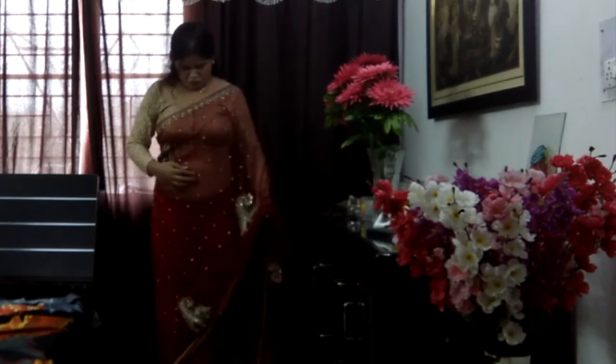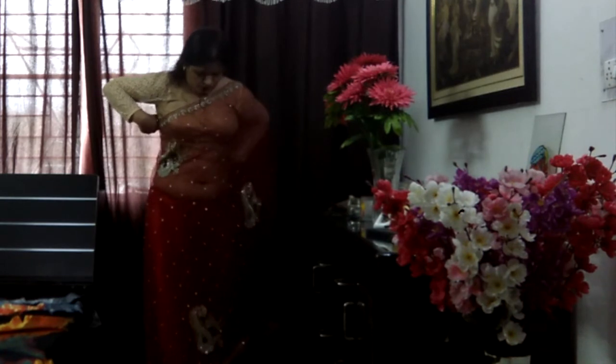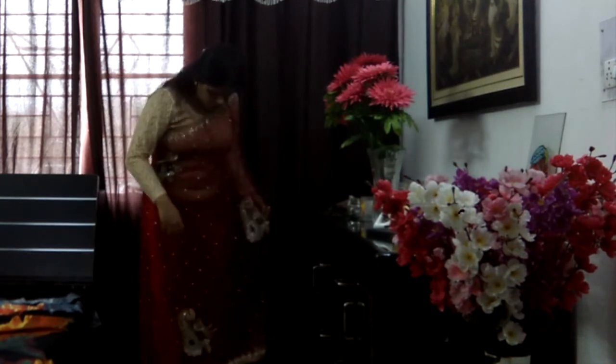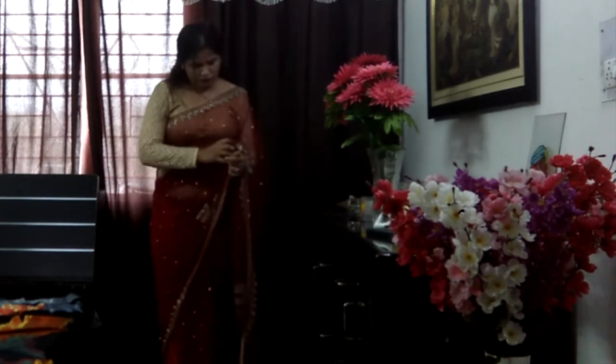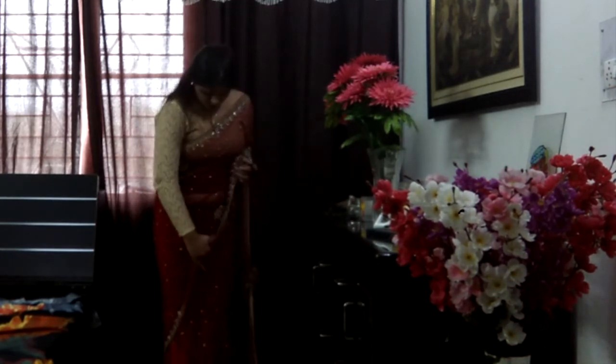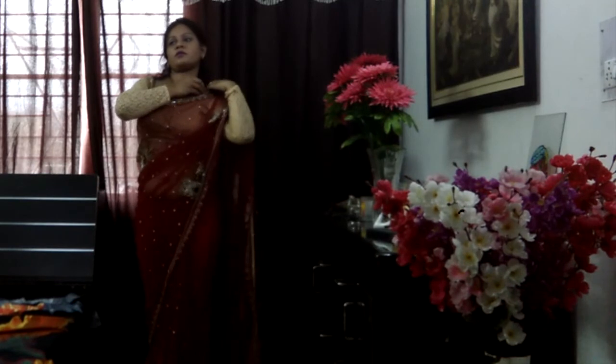Switching over to the pallu section, I'm just going ahead and taking the ordered front end and tucking it out with the help of my safety pin. Here you can see me just arranging the border. This was the most convenient style because pleating is an issue when it comes to a sari, so I had to pleat it once only — that's why it didn't take me a lot of time. I'm just arranging the pallu and then going ahead with the safety pin.